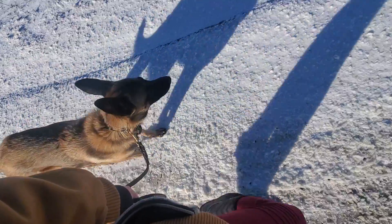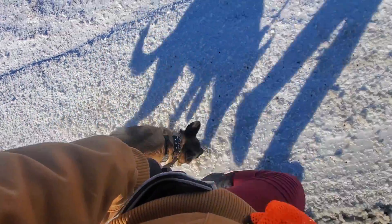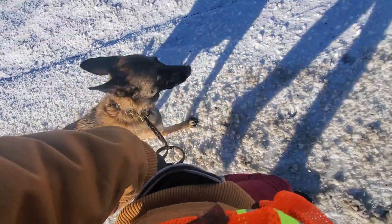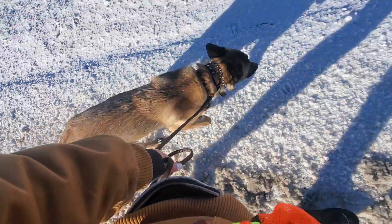Heel. With the weather being kind of crazy, we haven't worked a ton outside, but we're doing good so far. No. Heel. The reason we don't want her to sniff is we don't want her to try and eat anything.